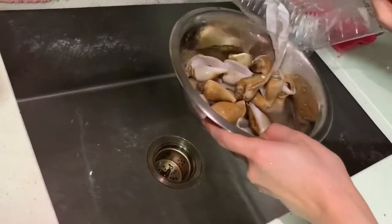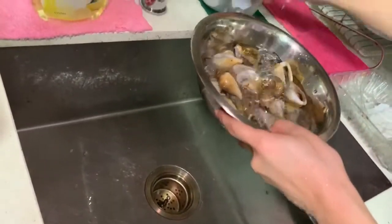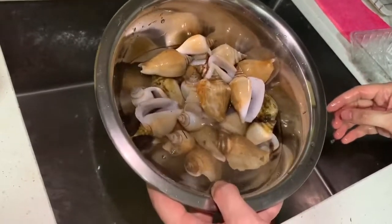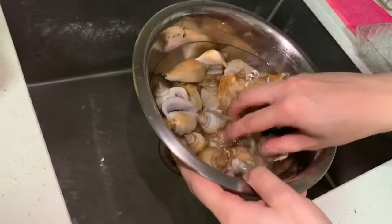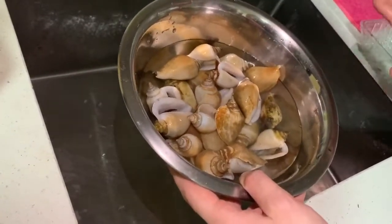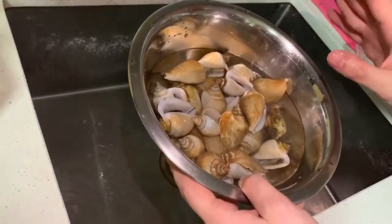Put the conch in, and just leave it in the water for roughly about half an hour. If you're doing something else, an hour is fine as well. Just leave it in the salted water — not too much salt because you don't want to kill the conch, but just enough for it to spit out all the dirt.